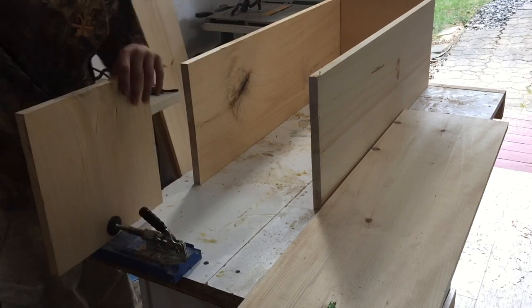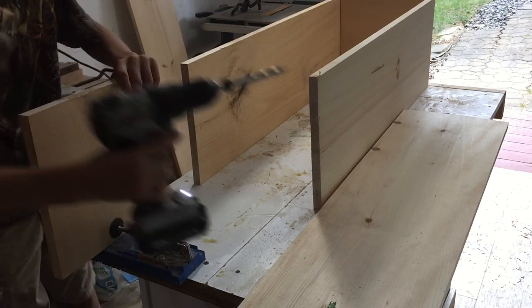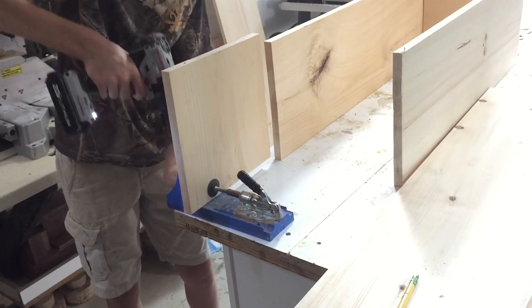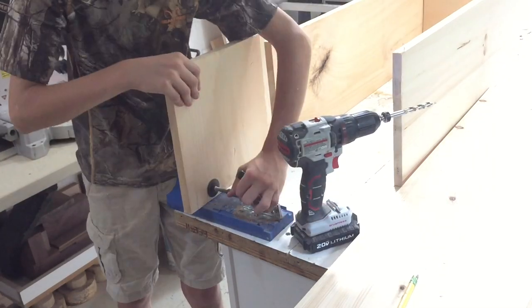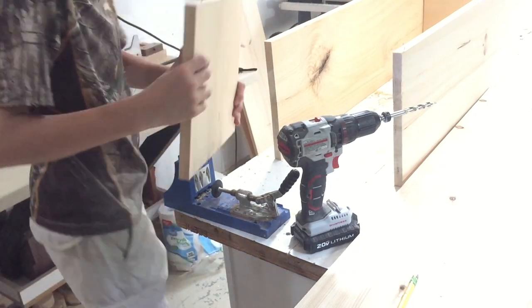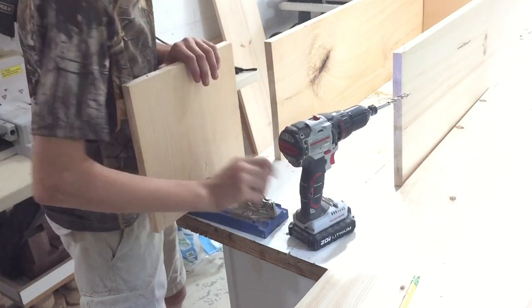One of my best investments ever in woodworking is the Kreg Pocket Hole Jig. I paid $100 for mine at Home Depot and it's been an amazing tool. I've used it for so many projects and if you've seen any of my other videos you know that I use it a lot. And if you don't want to pay $100 for a Kreg Pocket Hole Jig, they do have a little mini version for like $20 — you can get that, it works just fine.